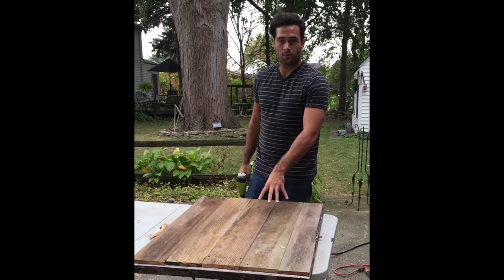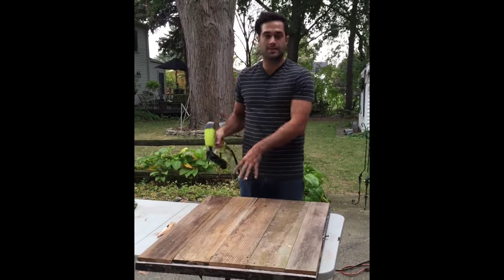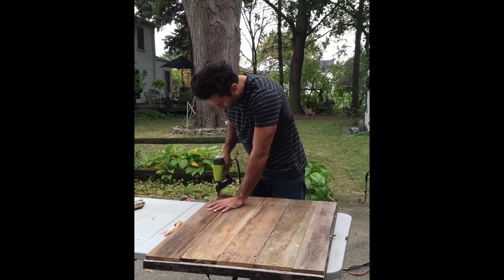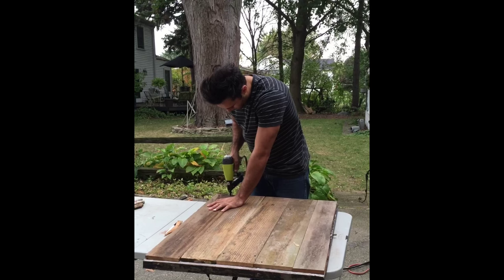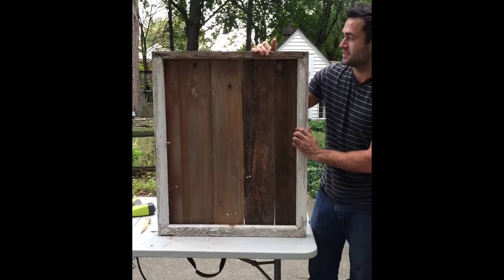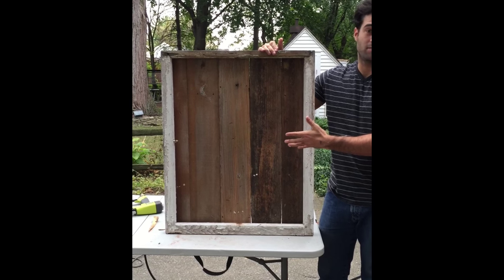Once our pickets are cut, we're just going to attach them with a staple gun onto the back of our window frame. Once your pickets are attached, it should look something like this, and this could actually be a cool decorative piece in your house.